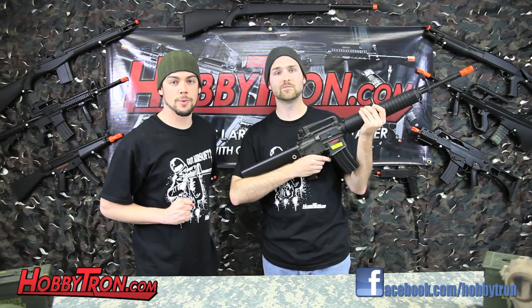Hey everyone, Johnny and Jacob from Hobbitron back with another video airsoft review. Today we're taking a look at the Jing Gong M16A3.